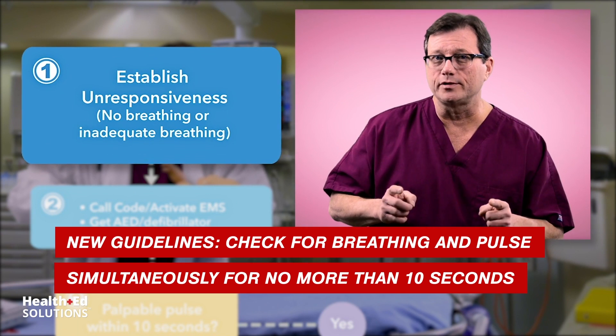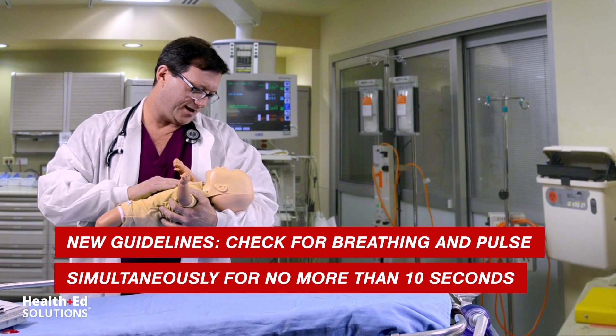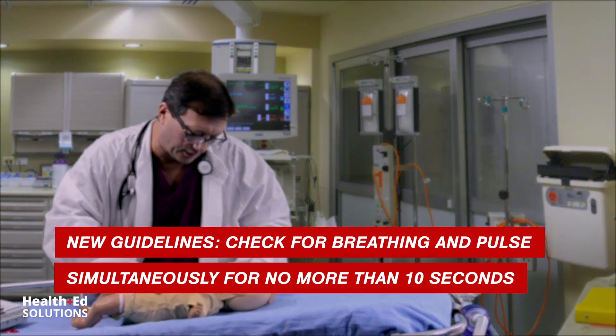If this infant is not breathing, call the code immediately and get some help coming. You're unresponsive and you're not breathing. Nurse, call the code — I need some help in here.